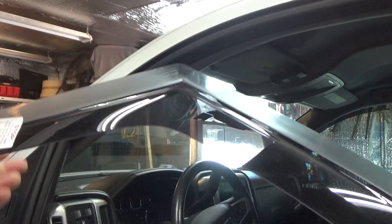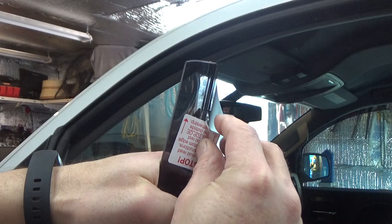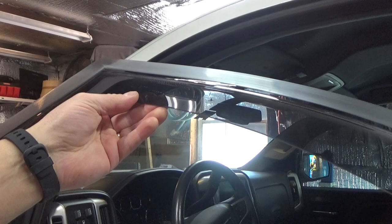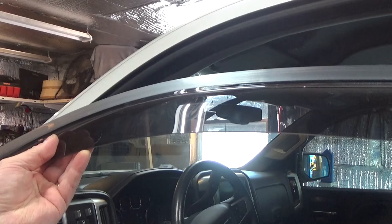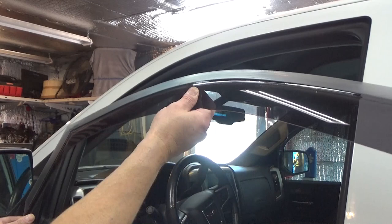Some kits do have adhesive strips — this one does not — but you want to remove any stickers. Basically, stop and read the instructions, even though they're not that great. My garage is probably 65 degrees. If you're in a cold weather climate, you probably don't want to do this outdoors because this is going to have to flex quite a bit. I also left these in the boiler room overnight, thinking they might be a little more flexible.